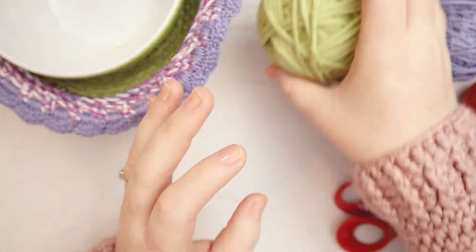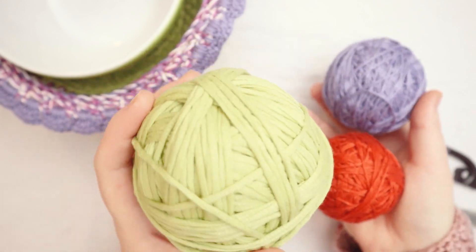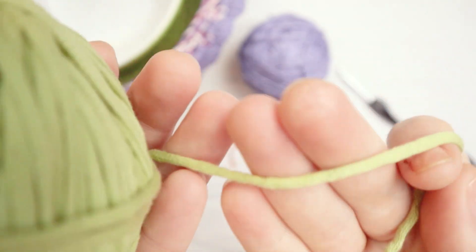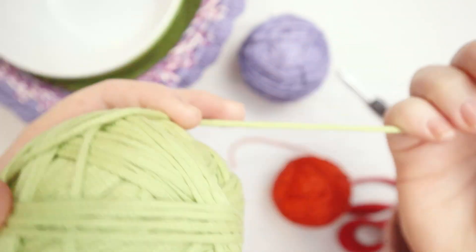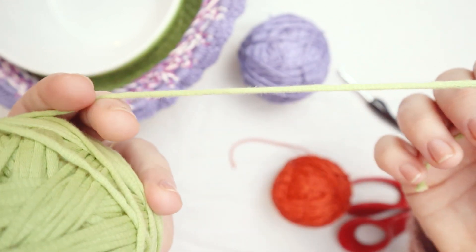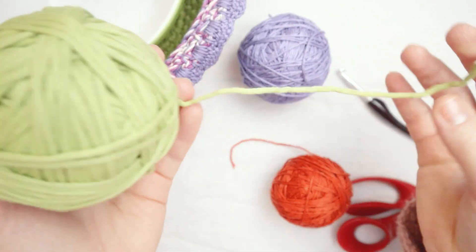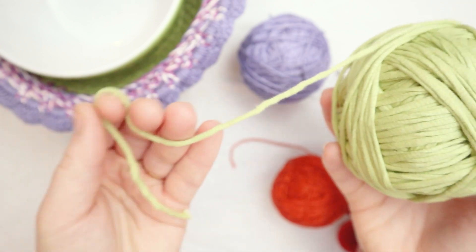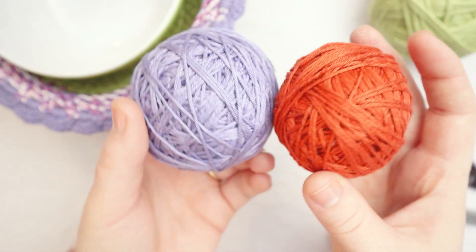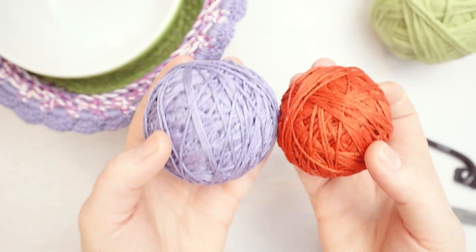First let's talk about what you're going to need for this project. You're going to need some yarn. I'm using cotton yarn because I want it to be microwave safe. I'm using this outdoor woven yarn — it's a very thick yarn, more like t-shirt yarn. You can use a thick number five weight or even a number six chunky weight. I'll also be using number three weight mercerized cottons in red and purple.